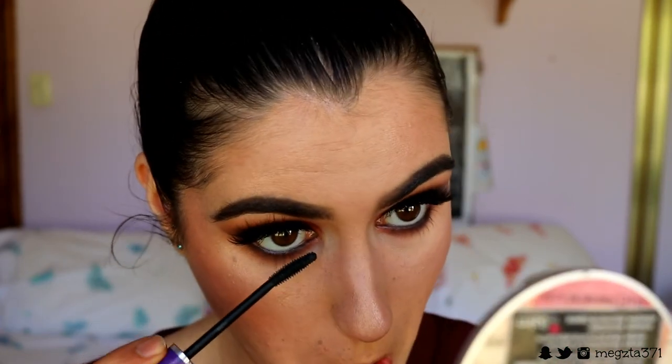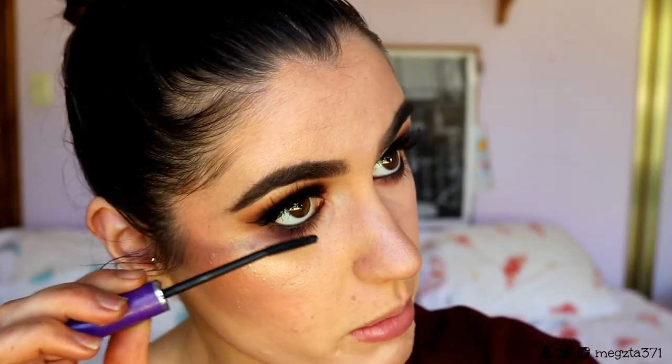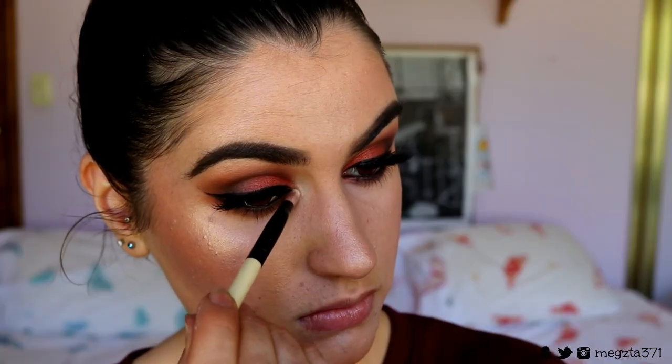The eyeshadow is done! Let's put on some bottom lash mascara real quick. I like to wiggle and sweep the mascara on both top and bottom lashes to separate them and coat them nice and thick.